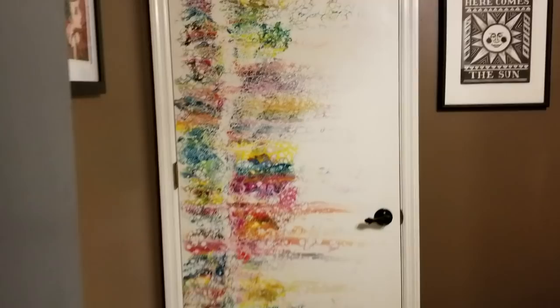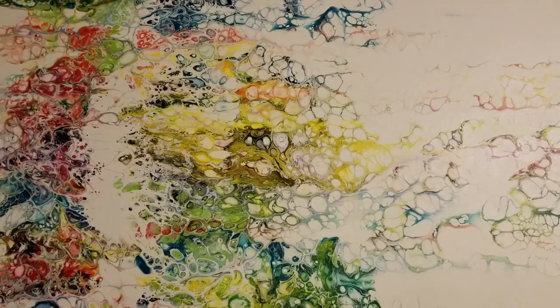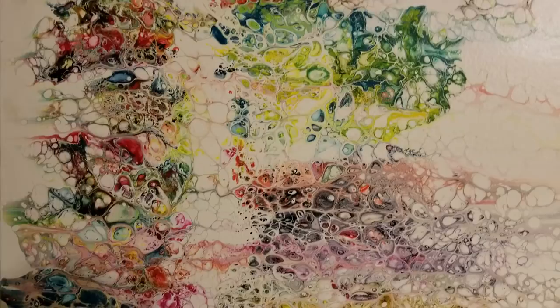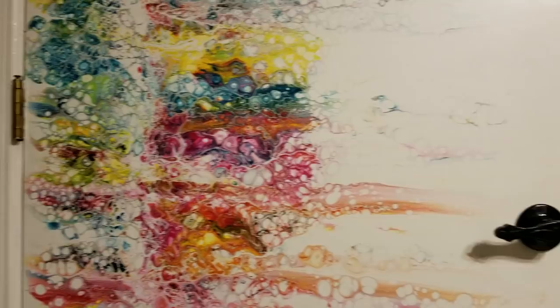I'll give you some close-ups of it. I varnished it with Krylon gloss spray, and what you're seeing here is just the grain of the wood. But I am super happy with it. The colors there are really neat. And then I spray-painted the door handle black.